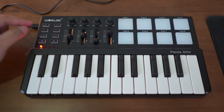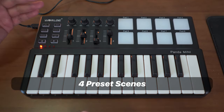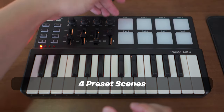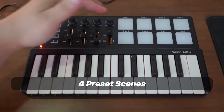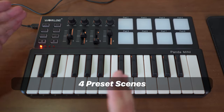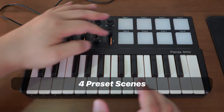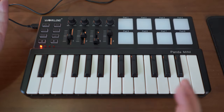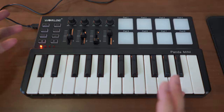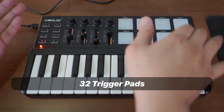The bank button allows you to store up to four different scenes on your controller. A scene is basically a preset of what has already been pre-programmed into each knob, slider, pad, and key. This allows you to very quickly switch between songs, or have more than eight pads if needed — by using different scenes or banks, you can have up to 8 times 4 trigger pad combinations.